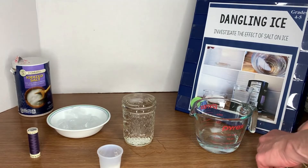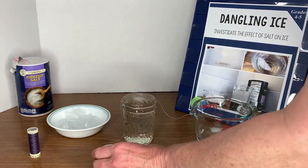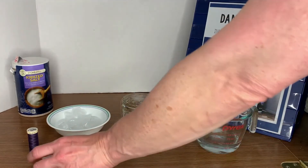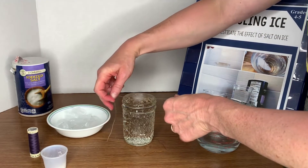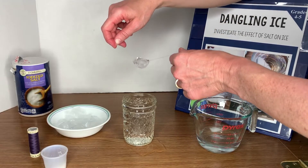Then you're going to carefully pick up those ends of the string. This is the moment that gets really exciting for the kids — you're going to try to lift the ice cube. Hopefully it will stick well and hold and stay up. Sometimes the ice cube will fall after a bit, and if the students want to try again, I always like to get a brand new cup of water and a new ice cube so that it's not already contaminated with salt.